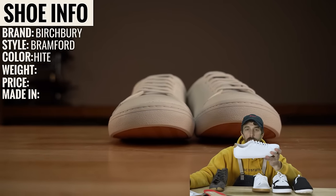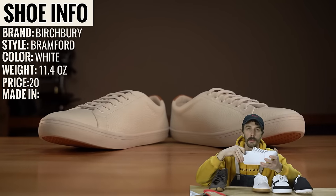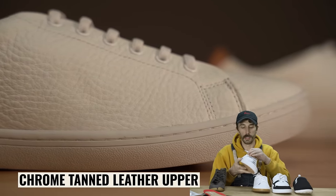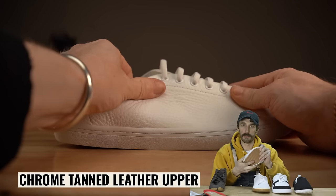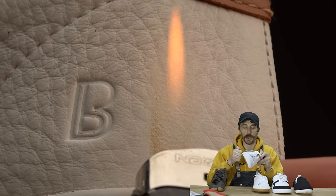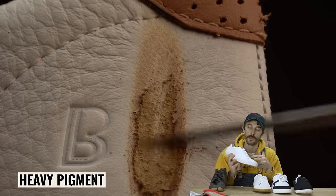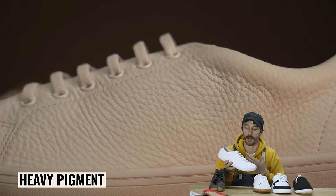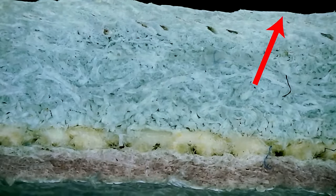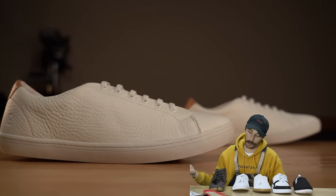Next up is the Birchbury Bramfords. They retail for $120, weigh 11.4 ounces, and are made in Vietnam. The upper is finally made of real leather — a chrome-tan leather that's been heavily tumbled to give it a nice malleable feel so you don't have to break the shoes in. We burned it to check for a plastic coating: no clear plastic, but there is heavy pigment — in order to get white leather really white you basically need pigment. We cut a cross section and there's a clear grain pattern, so it's a pretty decent leather. Out of all upper materials, I'd choose leather: most durable and it'll look the best for the longest.